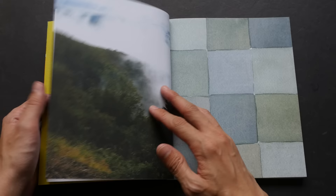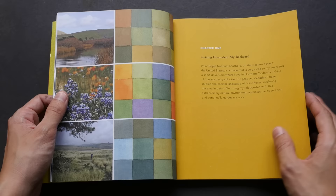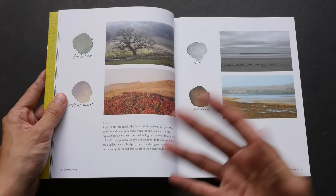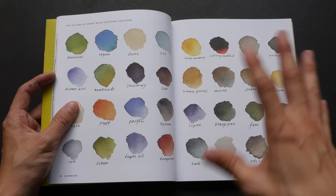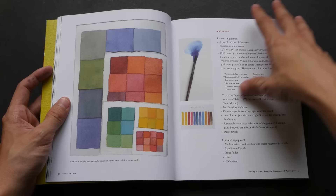The watercolor swatches are also very beautiful. This is a book for those who like watercolor and color swatches. It reminds me of two other artists, Nigel Peake and Sarah Mida, who also create similar books — nature with lots of beautiful colors and swatches.